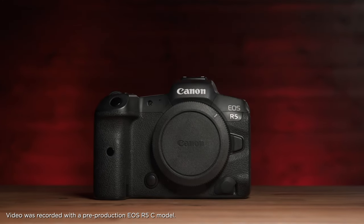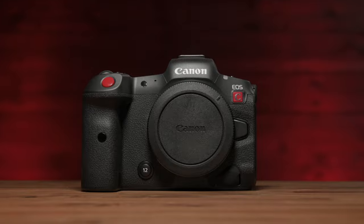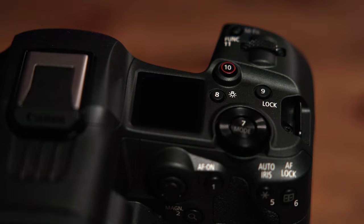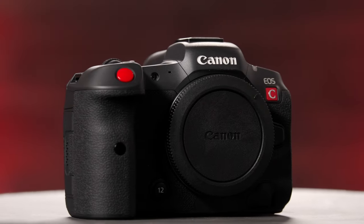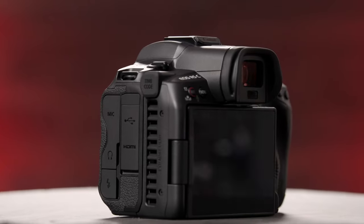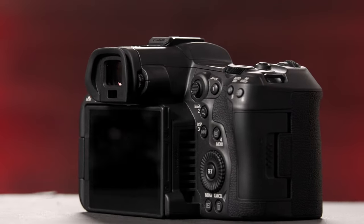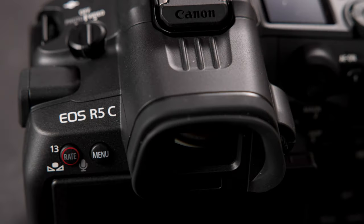The rumors have come true — enter the Canon R5C. Canon has improved on the R5 by creating another version with filmmakers in mind. The R5 is still on the market and serves many people's uses, but there were calls for Canon to go above and beyond the capabilities the R5 provides. The R5C is truly a hybrid shooter's camera.